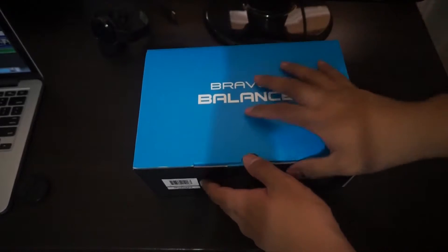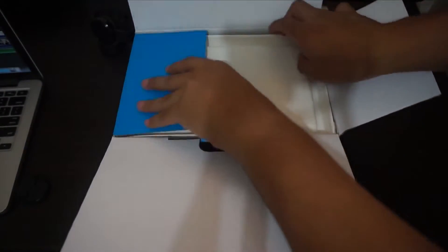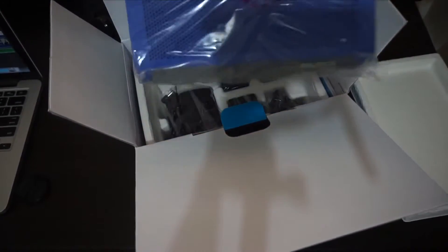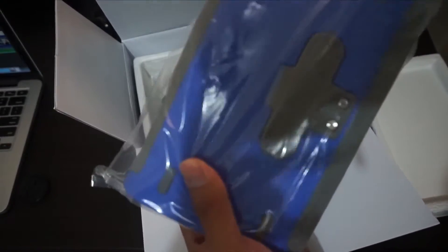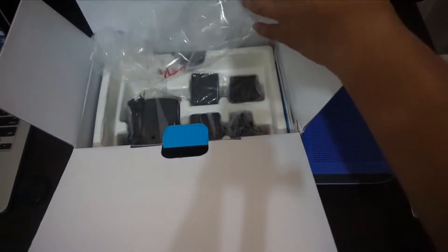It's a big box and there we go — we got the cobalt blue or purple color. I'm still confused whether it's purple or blue. Here's the Braven Balance — this is really good for parties and workouts. It's really big but it looks pretty good.